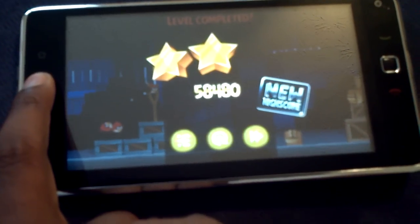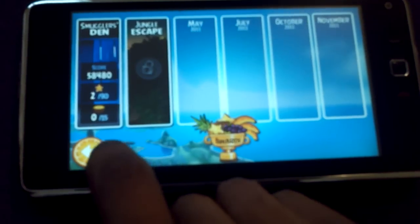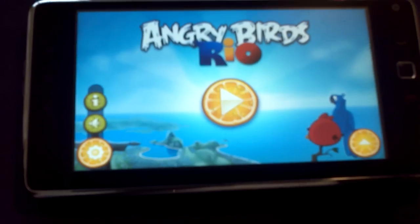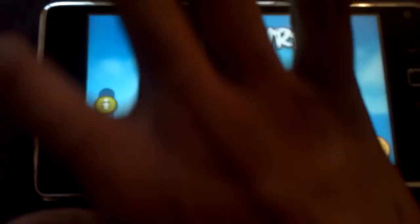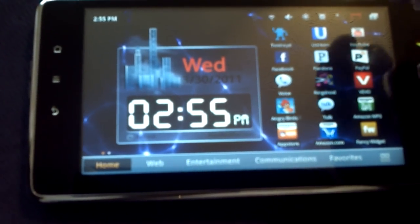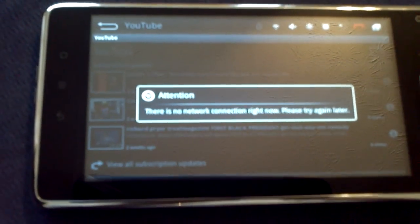With the 1GHz processor you shouldn't have any lag anyway. There's not too much else you guys will want to see with this. YouTube is the standard 2.1 version. I didn't connect to Wi-Fi because I'm about to wipe this thing as soon as I'm done with this video so I can sell it.